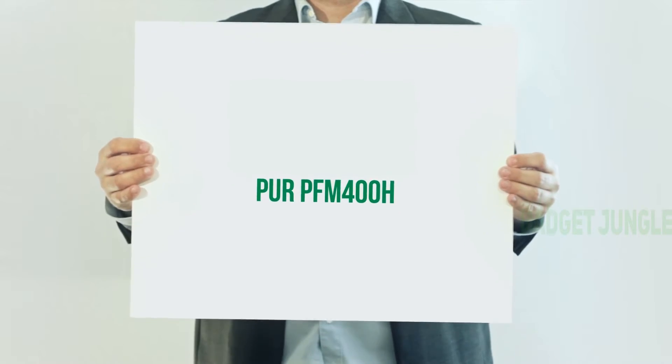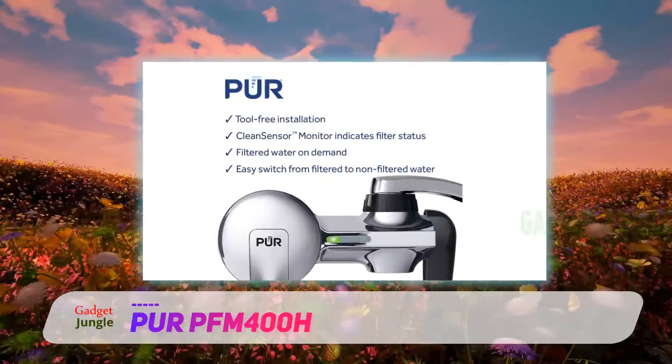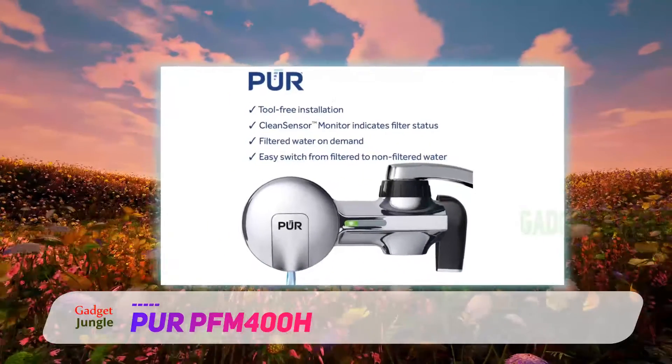PUR PFM400H. When an undersink filter is too much trouble but pitchers aren't sufficient, a faucet attachment can be the perfect fit.